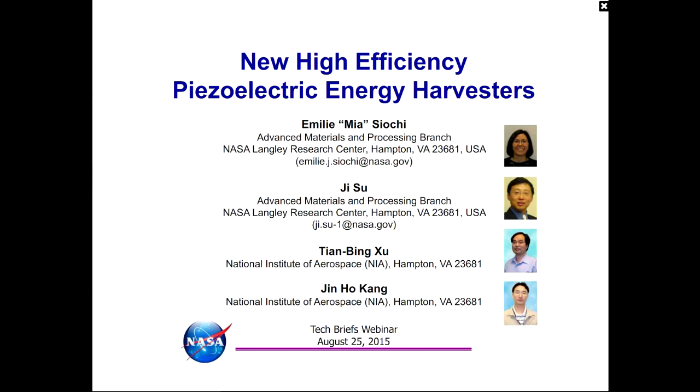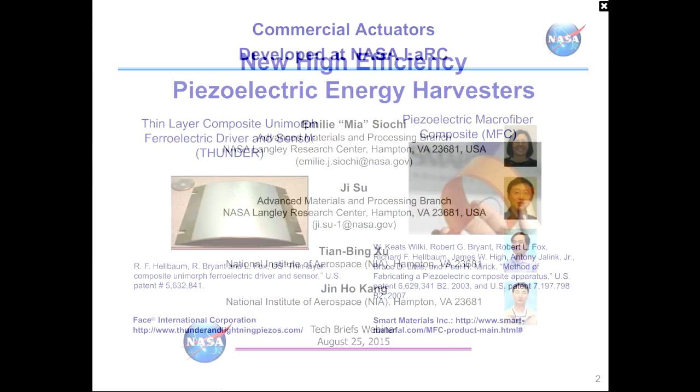Good afternoon. Today we are going to talk about some new high-efficiency piezoelectric energy harvesters that were developed at NASA Langley Research Center. My name is Mia Siochi, from the Advanced Materials and Processing Branch. The other speaker is Jisoo, also from the Advanced Materials and Processing Branch. Our collaborators are Tian Bing-Soo and Jin Ho Kang, both from the National Institute of Airspace, or NIA.